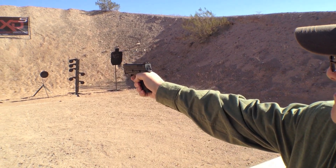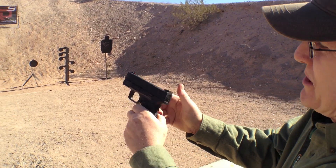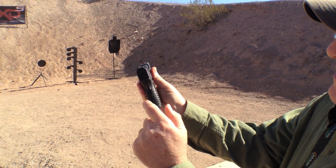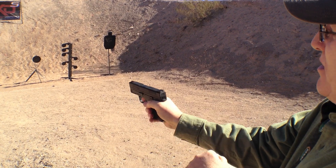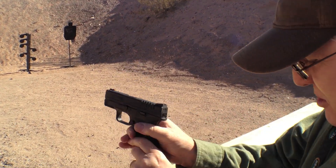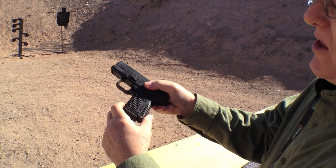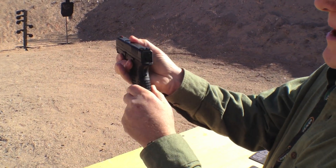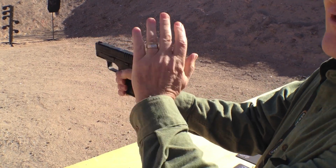The XDS has a 3.3 inch barrel. It's got a safety in the trigger and it's also got a grip safety. You cannot actuate the slide — you're not going to want to pull the trigger unless the grip safety is pushed. It's a .45, so it's going to kick, but your controllability is enhanced by the narrow magazine. You've got natural up and down recoil management.